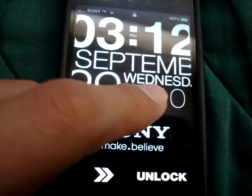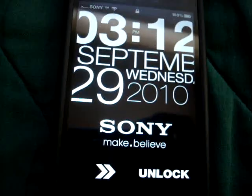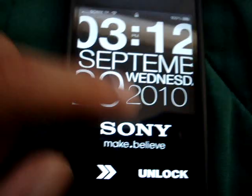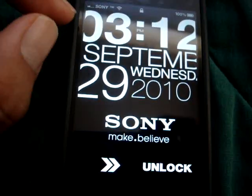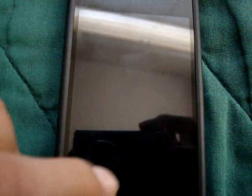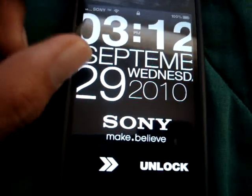You got your day — Wednesday — you got your year, and today's date, which is the 29th. Which is pretty cool. For this lock screen to work, you have to remove the stock lock screen clock that comes when you buy your iTouch or iPhone.